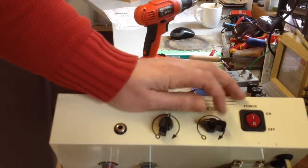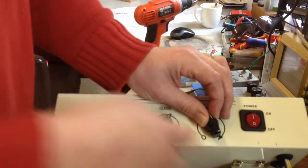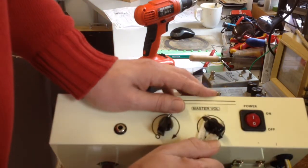The best way to remove these knobs - since they are push-ons and don't have screws - is to use a pair of scissors and put them underneath so you don't break them.